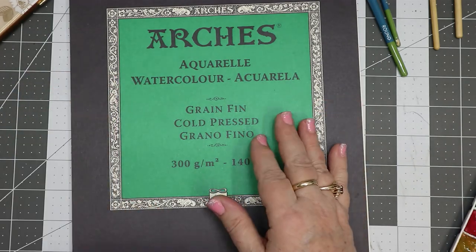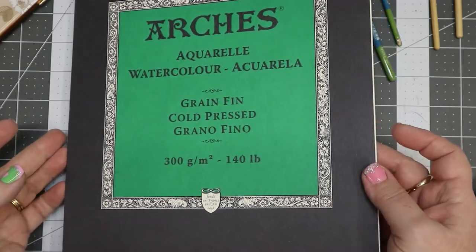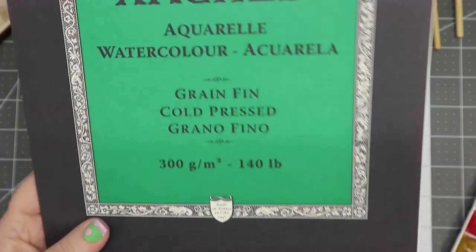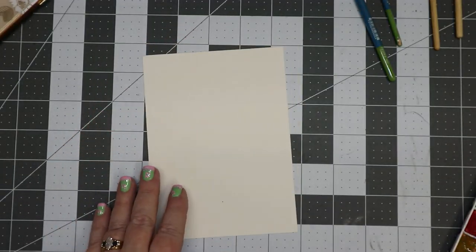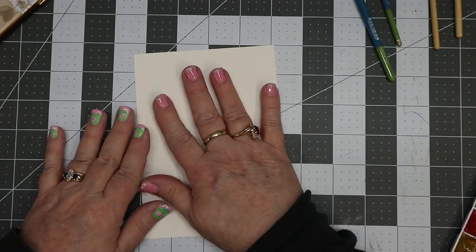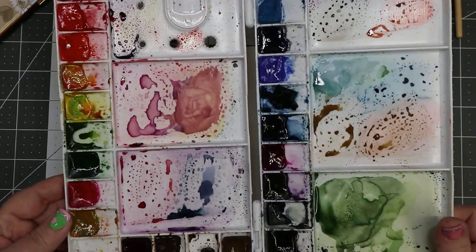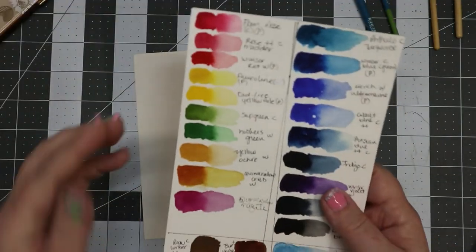Let me quickly tell you what I'm using. I'm using my Arches paper, nine by twelve, 140 cold press. I have cut it into quarters because I'm only wanting to use a quarter of this paper. I also am using my Winsor & Newton professional watercolors.